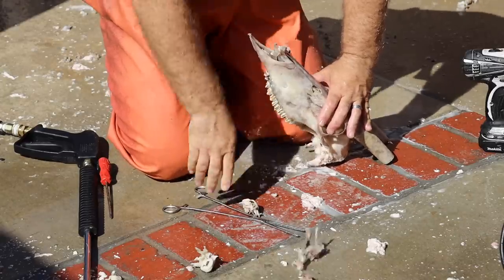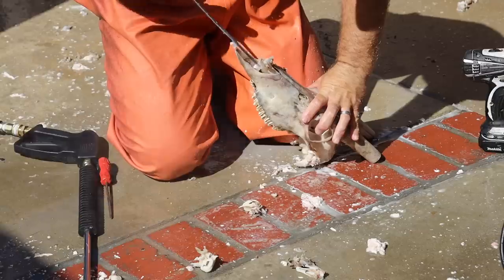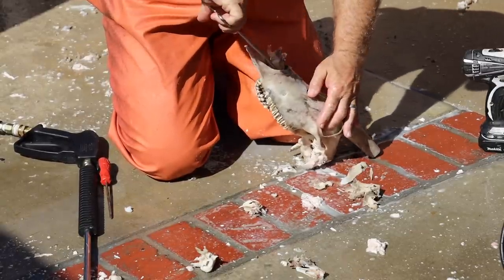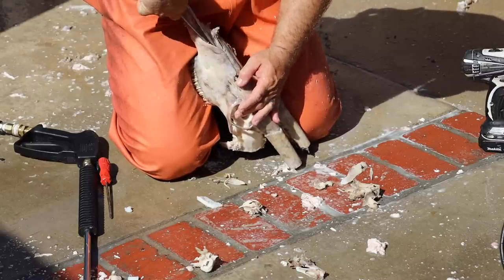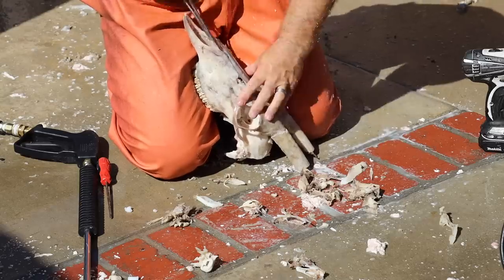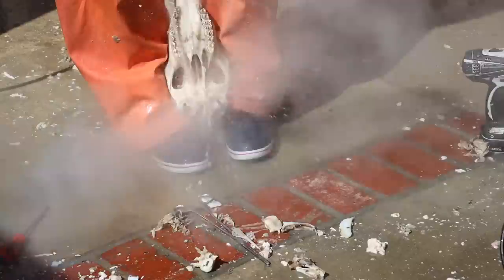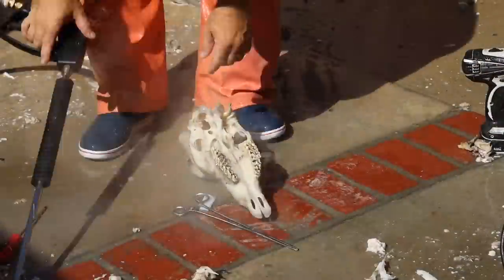Essentially, I take these long forceps, stick them down those little curly-Q nose bones, and twist them out. When I pull them out, you get all that nasal membrane — everything that's up in that skull comes with them. It leaves a nice, clean, cylindrical look. So many people love the nose bones in there — you can leave them. As long as you get it clean and dried without bugs in it, that's entirely your preference. This is a faster, cleaner method in my opinion. Let's keep washing.